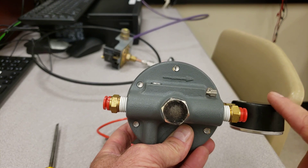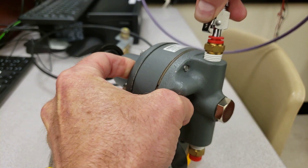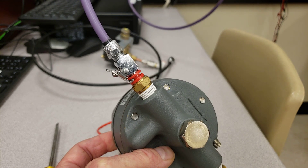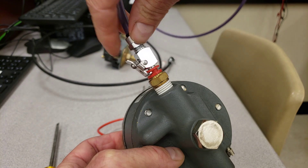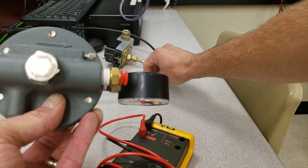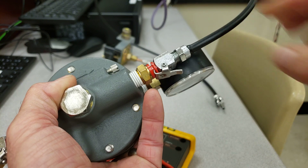The gauge is going to show us our output pressure. We're going to take the air from the wall and go into the inlet on the regulator — make sure that it actually engages. Remember, we're going to pressurize this at 50 psi, so make sure it's engaged nicely. Make sure not to hit the tab so it doesn't fly out and smack you in the face.